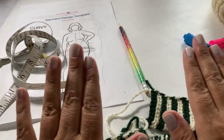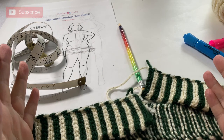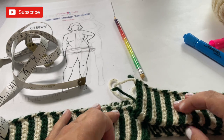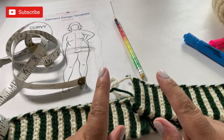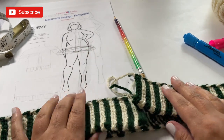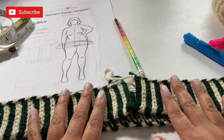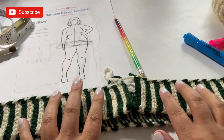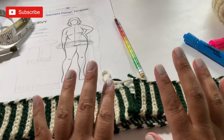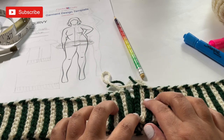Hey everyone and welcome to part number two of our Christmas cardigan. Welcome to the Stitch Sessions. If you're new here, I'm Karen and we are working on a fantastic little mini series called the Crochet Christmas Cardigan. For those of you that come back here all the time, you know how much I love to crochet and craft, so if you're new, welcome, and if you're an old friend, welcome back.